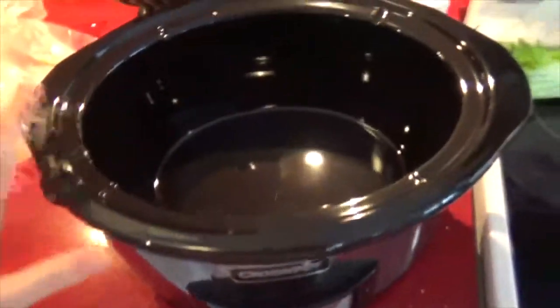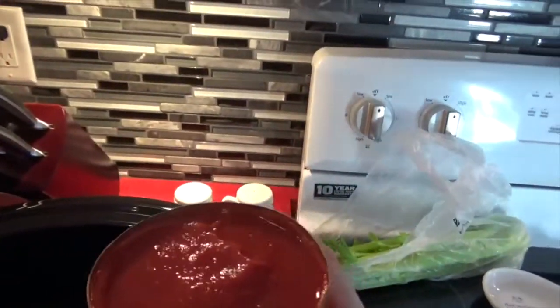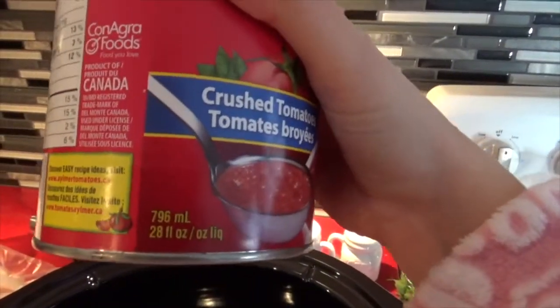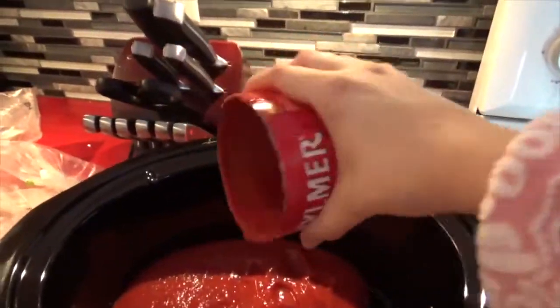Je vais vous montrer, c'est un grand mot. C'est vraiment un peu compliqué. Vous avez la mijoteuse ici. Moi, je vais mettre une canne comme ça, une grosse canne de tomates broyées. Je vais mettre 796 millilitres là-dedans.